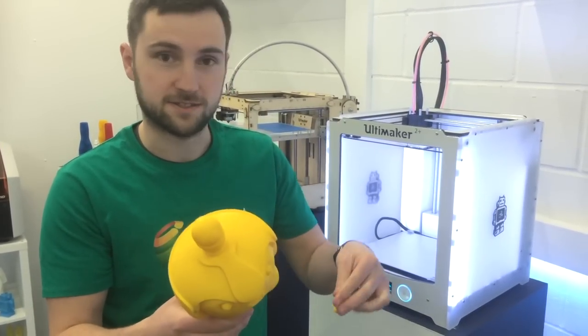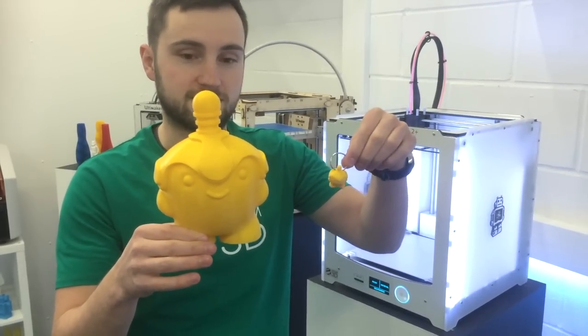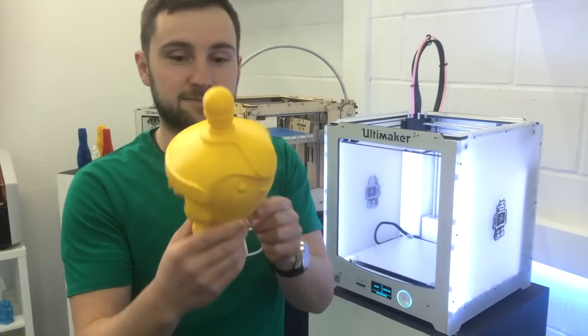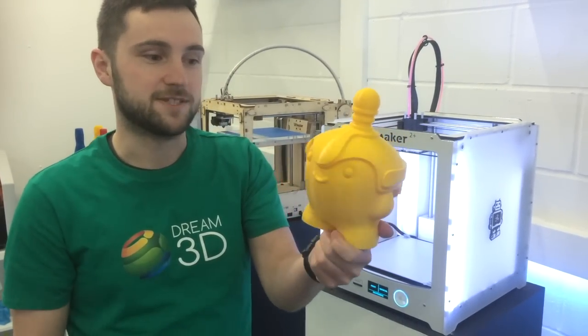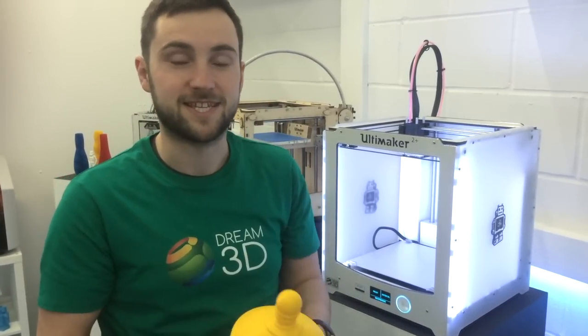Just to give you a comparison on the size, this is the size we usually print our Dreamo keyrings. He's a bit of a beast but with only 10% infill it's turned out really well. We're really pleased with it.